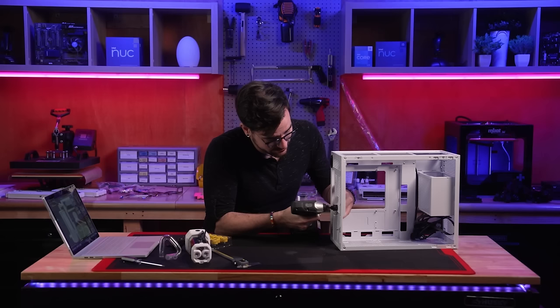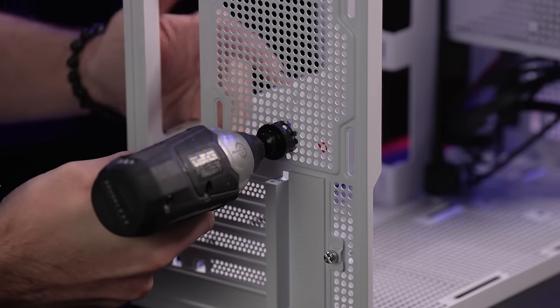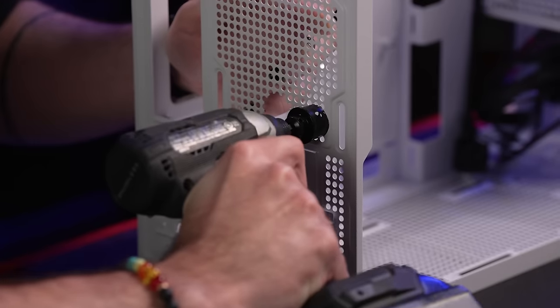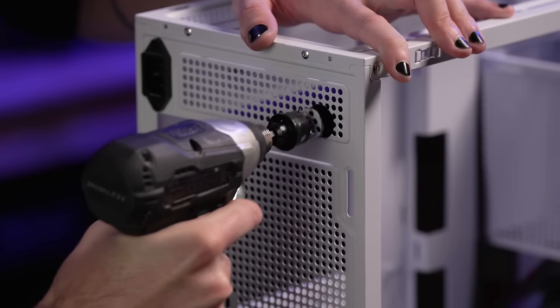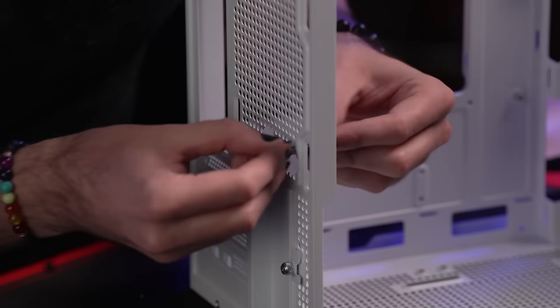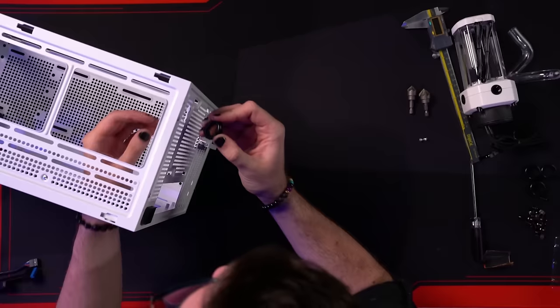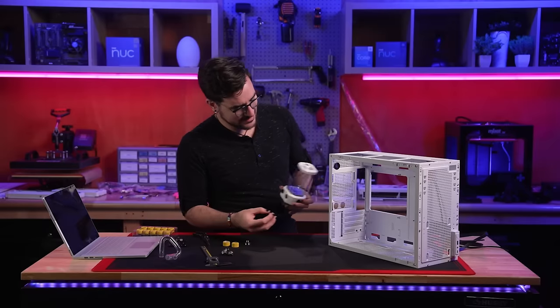Before installing any components, we need to make some modifications to the case to accommodate the layout of our water cooling loop. Since we're mounting the pump and reservoir on the back of the case, we carefully drill a few holes for our pump outlet and coolant return lines to run through, then use a file and sandpaper to deburr and smooth the edges, before installing rubber grommets and test fitting our combination pump reservoir.